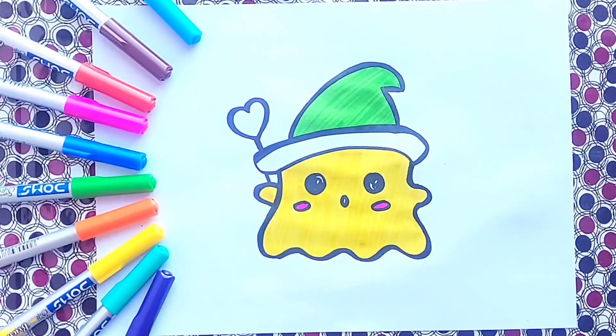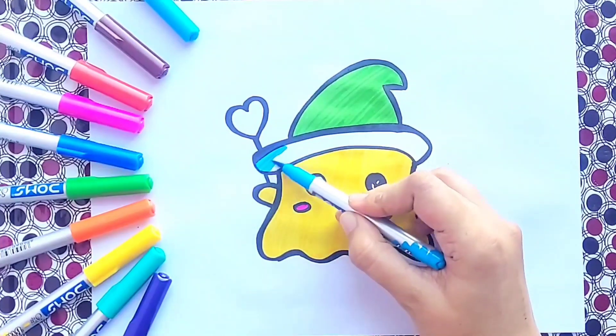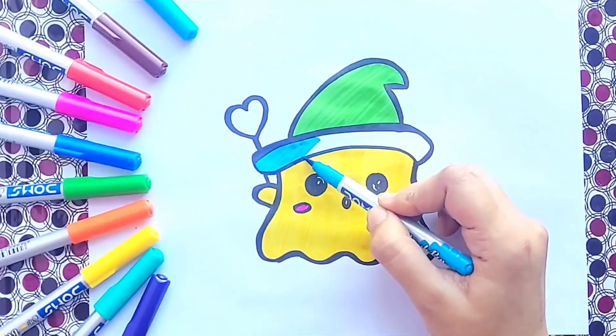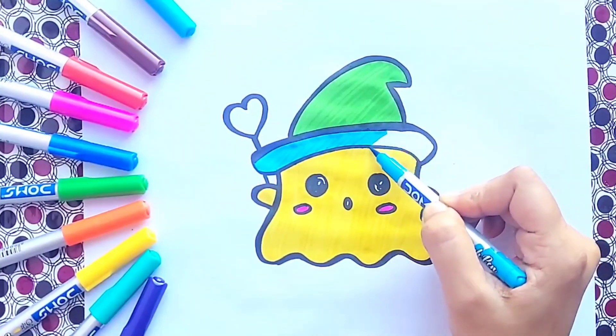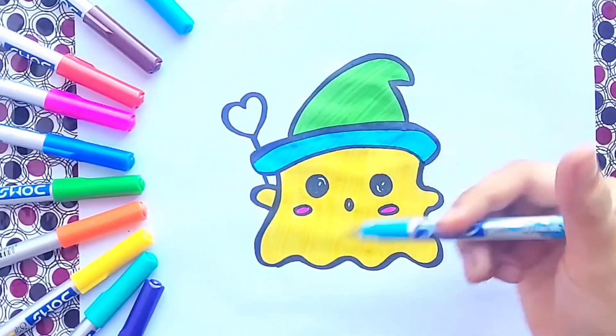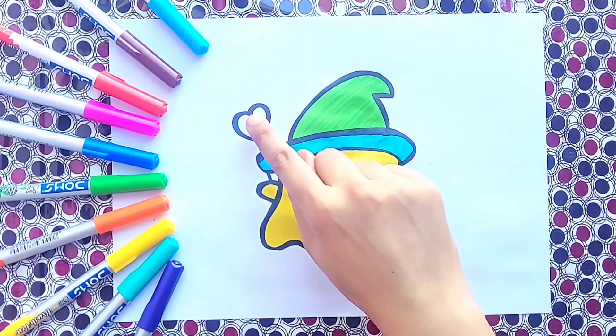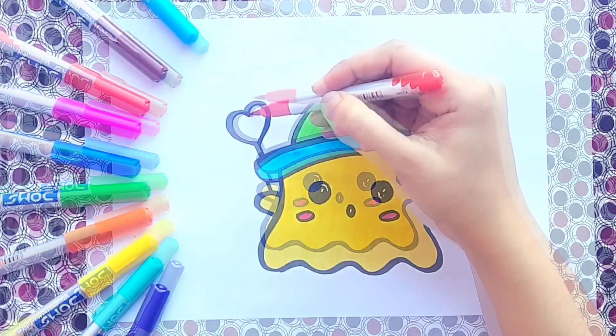Bingo! Now we are going to choose sky blue color.